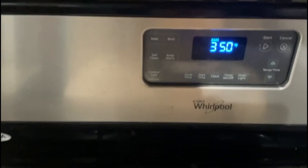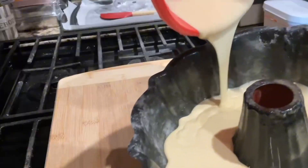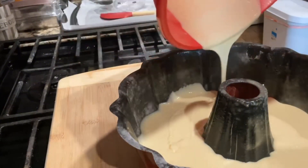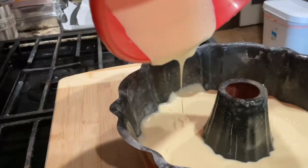Preheat the oven to 350. You spray oil in the cake pan, then you also sprinkle flour inside as well before you pour the cake in there.